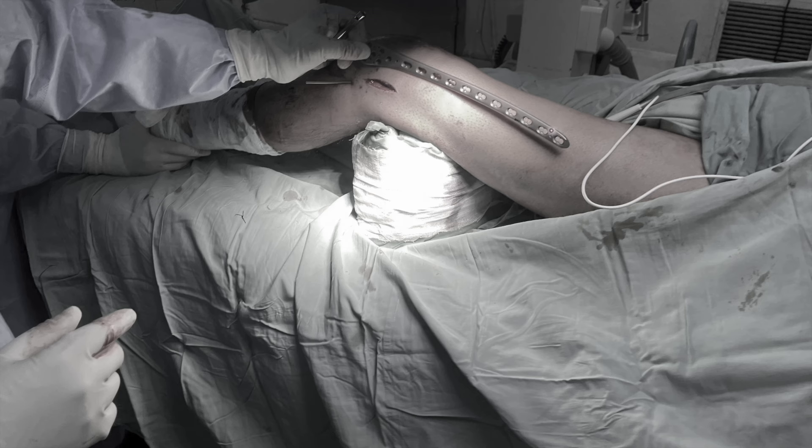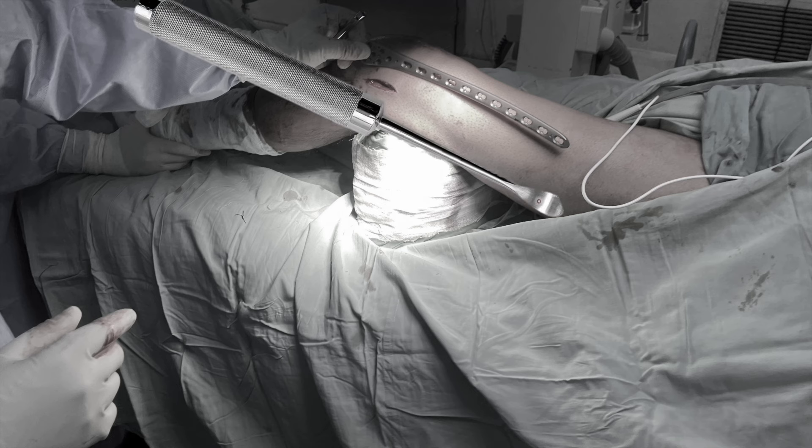Once the iliotibial band has been split, you can simply use your index finger to bluntly create a space underneath it for placement of your plate. The terminal part of the plate is smooth and tapered both in AP and mediolateral extent. This smooth tapered part can actually be used just like a periosteum elevator that will create a space in a submuscular plane. If you are not comfortable, you can use a Cobb's elevator also to create space for positioning your plate.